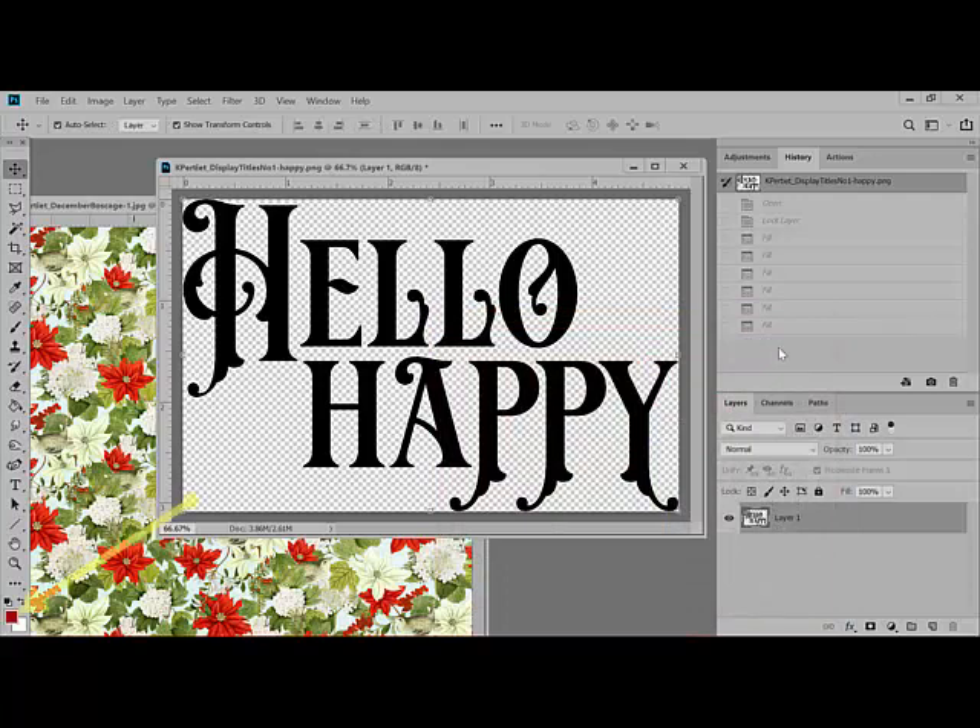You'll notice that the foreground color changes to the color that you've clicked. In the layers panel, click on the layer of the image that you're recoloring to select it, and then click the Lock Transparent Pixels icon. It's right up here and it looks like a little checkerboard. This causes the software to ignore the transparent portions of the image and recolor only the parts that are visible.